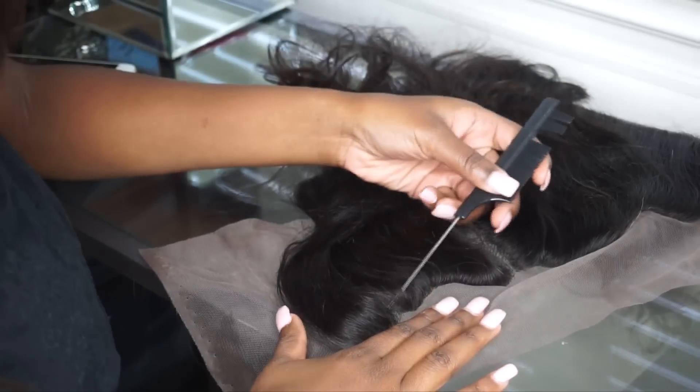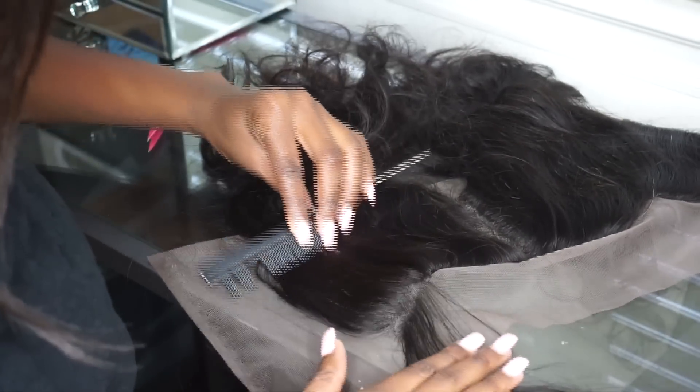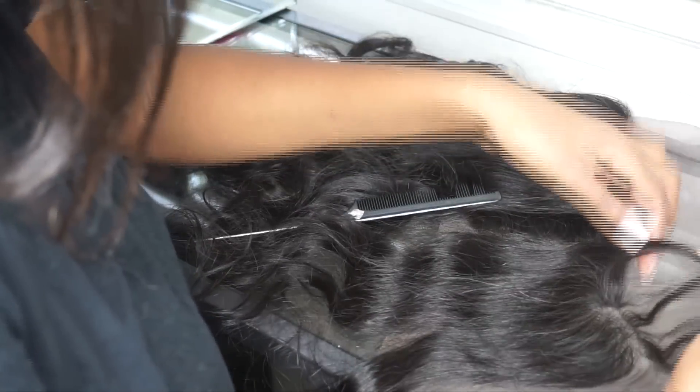So as you can see, I start to part the hair about a centimeter behind the edges. You don't want to start plucking the hair on the actual edges — you want to start plucking a little bit behind it so that it looks more realistic and natural. You don't want to be plucking away at hair and not have anything in the front.